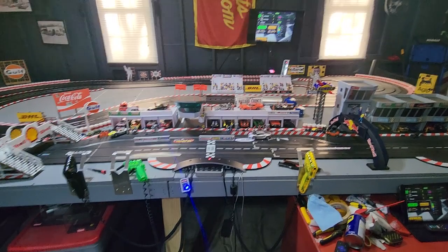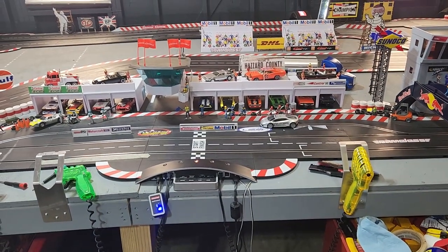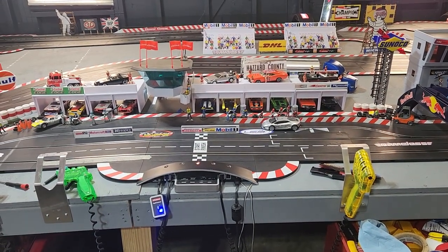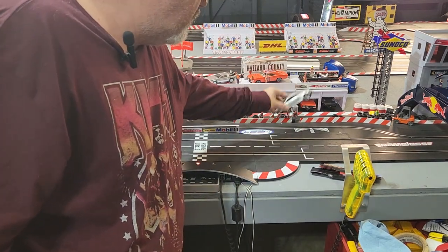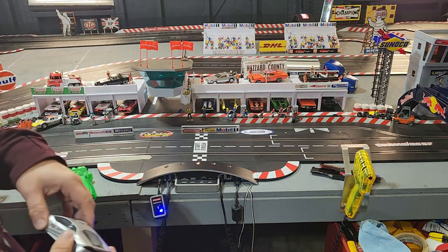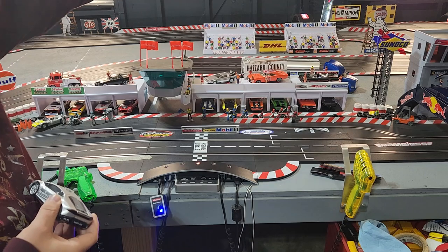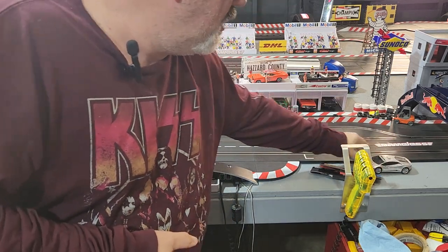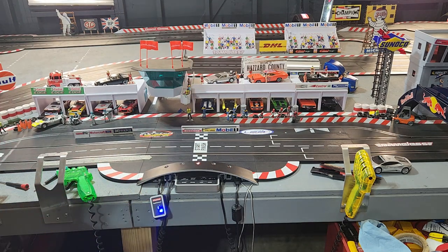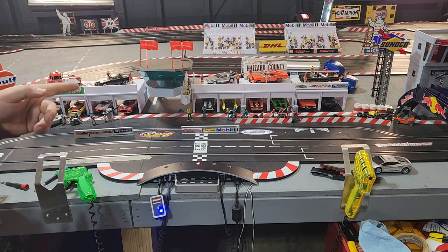I've got several pace cars — I've got two of them and another one coming, a new Corvette C8, that'll be in an upcoming unboxing video. That's one way you can use a pit lane — you can even add another pit lane just for your pace car. A lot of people do that, but I don't use the pace car a lot so I'm not going to do that with mine.